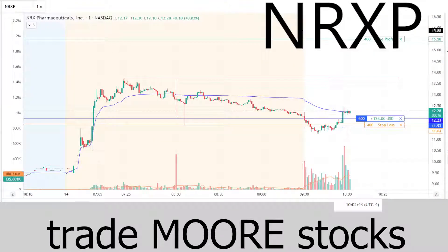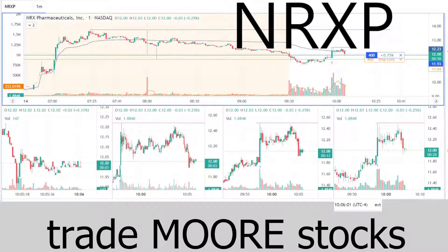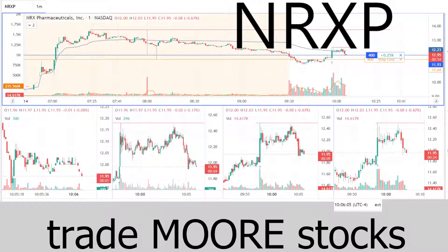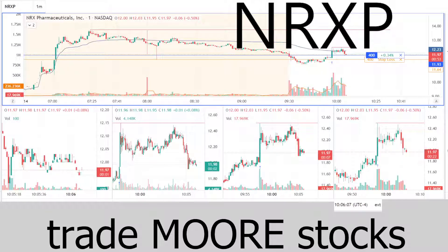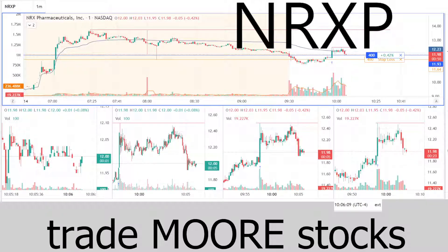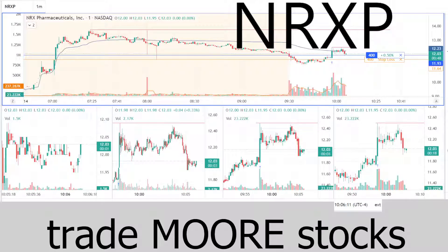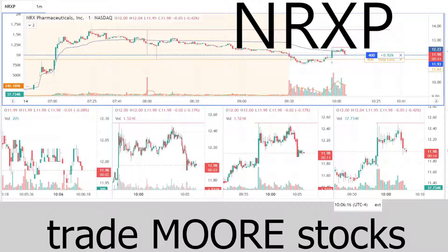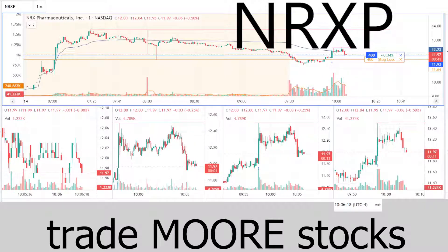Just remember, the longer this hangs around here the harder things get. The epic problem of a trader — your mouse batteries go dead in the middle of a setup. That's just awesome. Always got to have extra batteries kicking around, boys and girls.